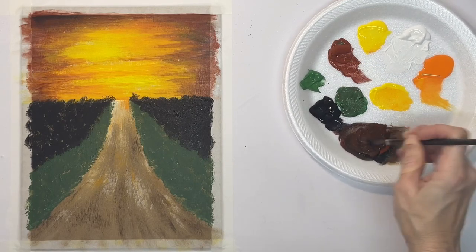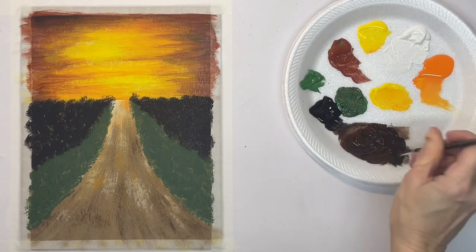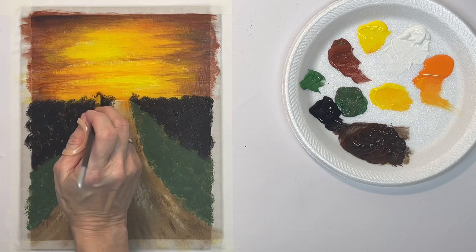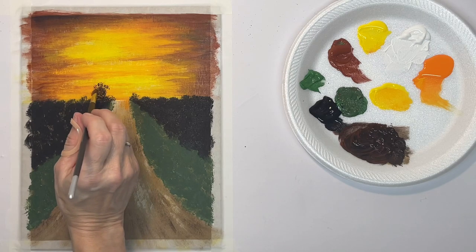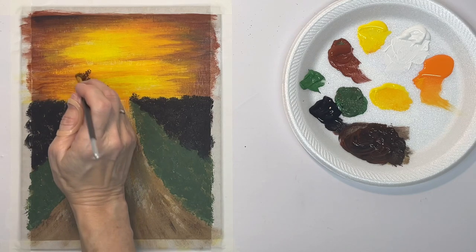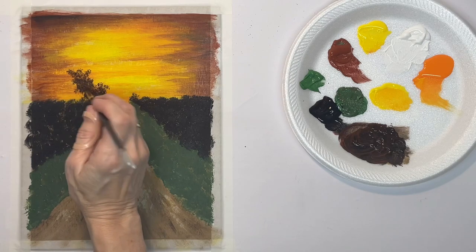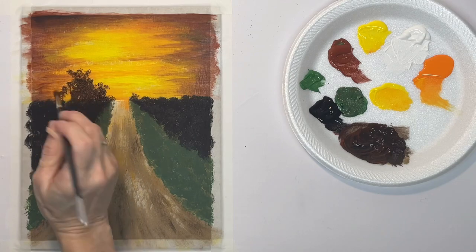That covers the ground right there, but I want the trees to come on up into the sky. This is a fluffy hog bristle brush with kind of long bristles. I just want to tap in the shape of the trees, so I want to slow down here and pay attention to the shape so that it looks natural.